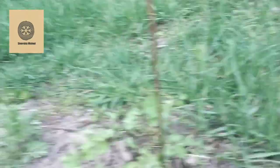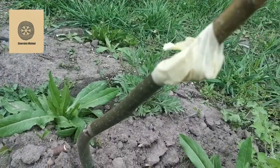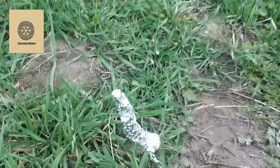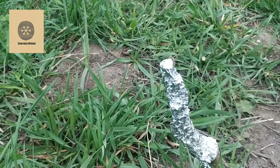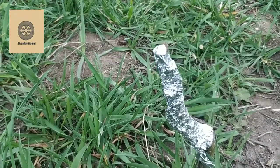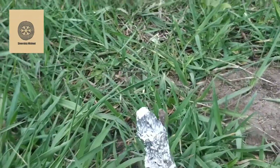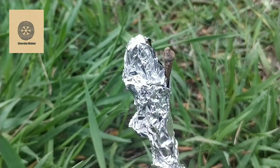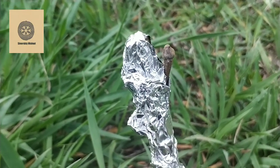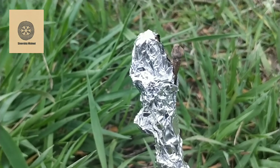At the first stage we insert the scion into the rootstock. Then we wrap it with the usual masking tape. After that, the last stage, we cover the graft union and the scion with tin foil. What is important here is that there must be a hole in the tin foil through which the sprouting bud can grow — if you do not make that hole, the graft can die.